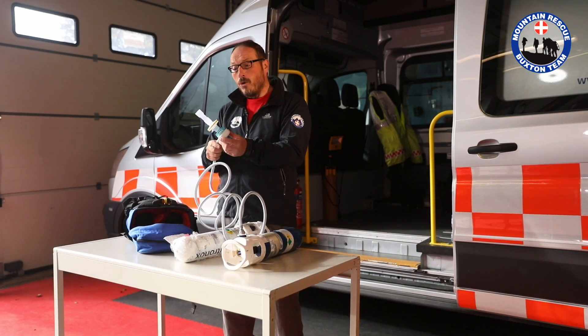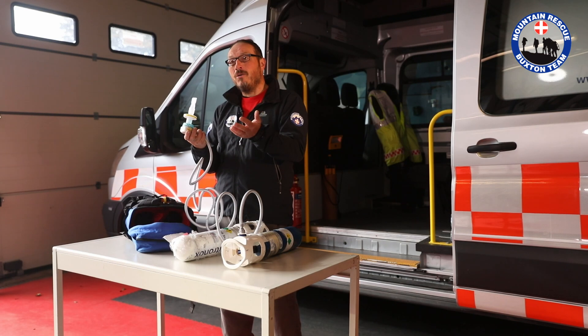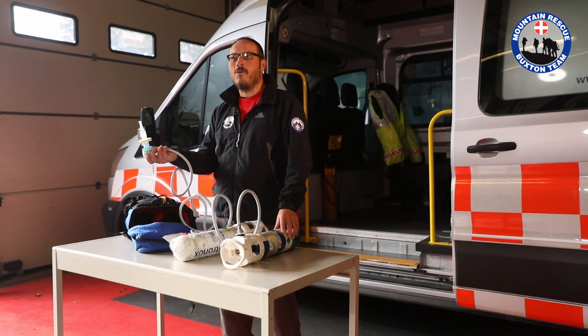A great thing about Entonox I always like to remind people of is it's administered by the casualty, and there's great psychological strength in the casualty feeling that they are helping themselves, even if it's something just as simple as administering a drug themselves. Also, when they've had enough of it, they know they've had enough of it and they just relax and take it away.